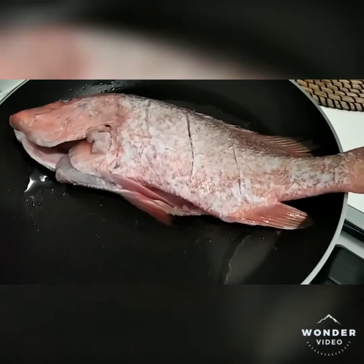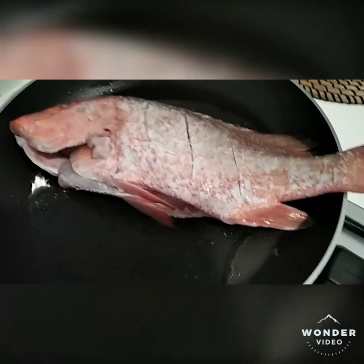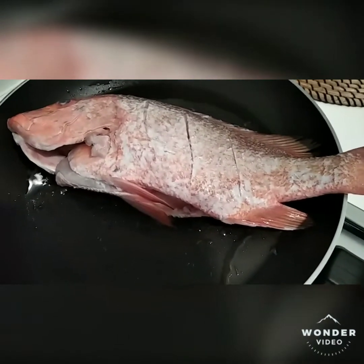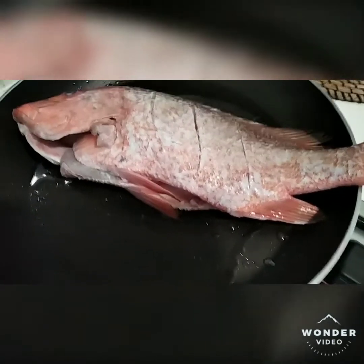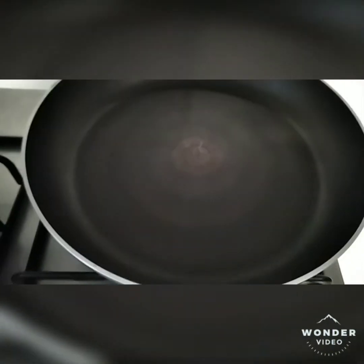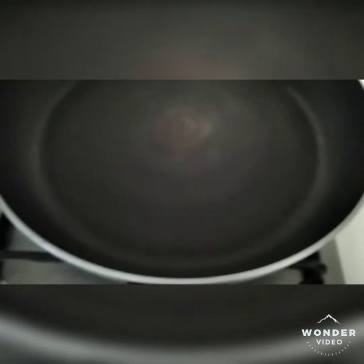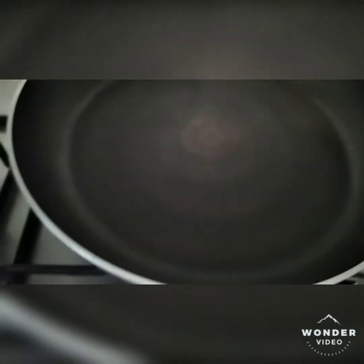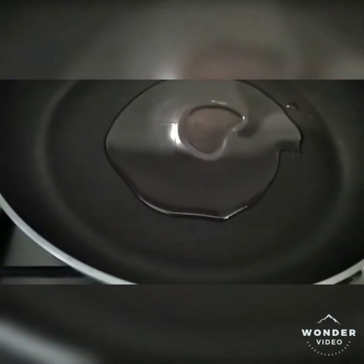We need to fry the fish first, so make sure it cooks correctly. Let the fire go slowly — cook slowly. We need to heat up the wok before we put the oil, otherwise the fish will stick to the pan. We're using coconut oil for cooking.